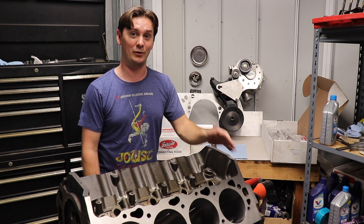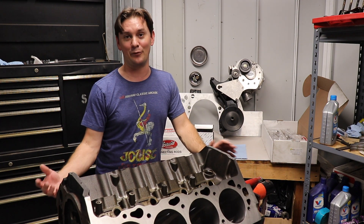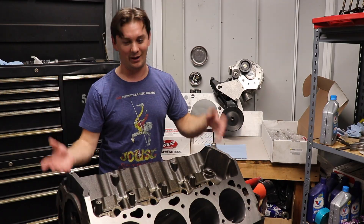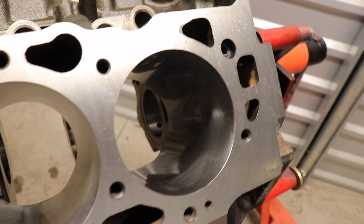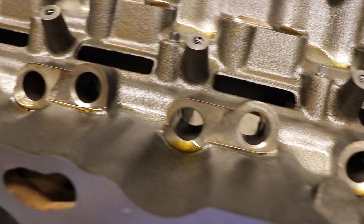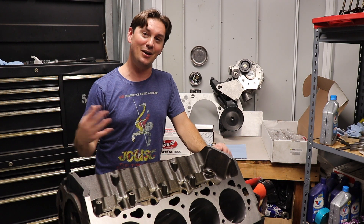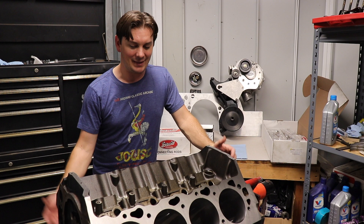After we got the big block home, my buddy called and said he had a running big block and needed a core to send to ATK because he'd just bought a new crate motor. So I swapped that block for this one. I took it to the machine shop, had it checked out, bored, line honed, and chamfered. It actually had to go through the wash four times because there was stuff in the block — in the water passages — that just wouldn't come out.